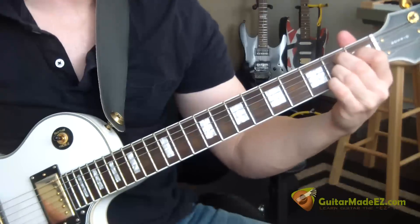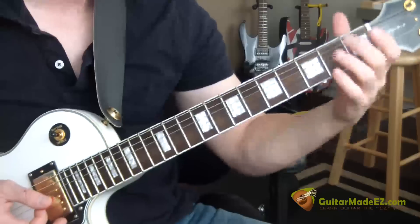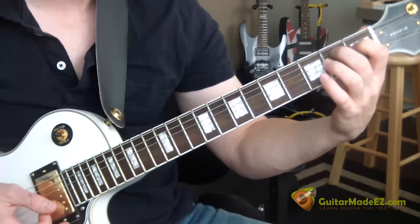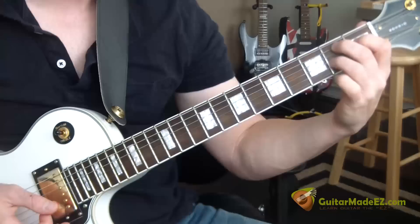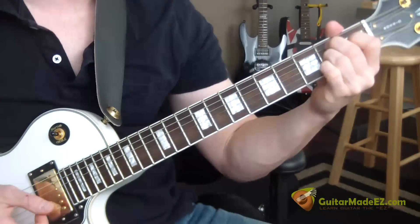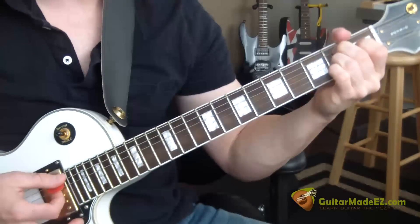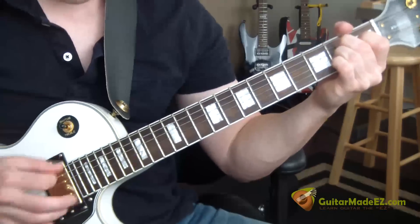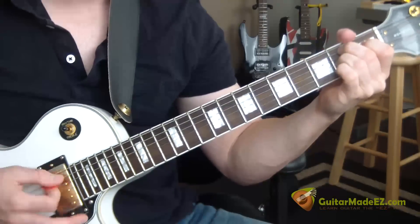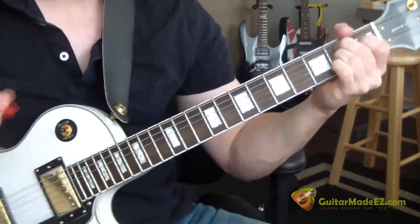The second chord is a B7 — a fraction of a B7. How we play this: pointer finger on the first fret D-string, middle finger on the second fret A-string, and ring finger on the second fret G-string. We strum all the way through — not the low E-string, just these five strings, A all the way through. That's the second chord.